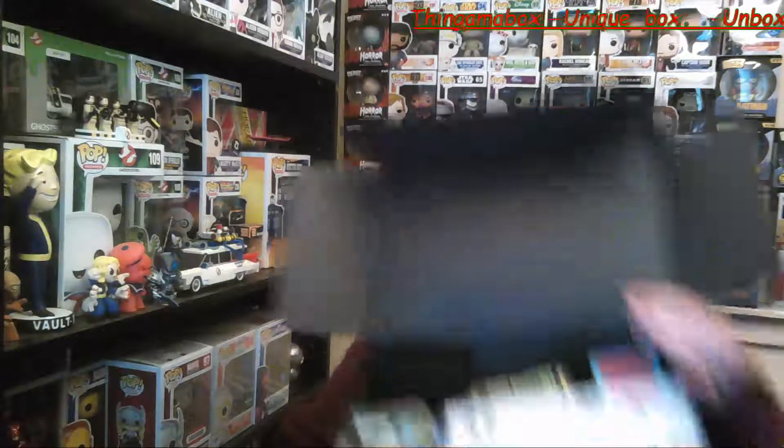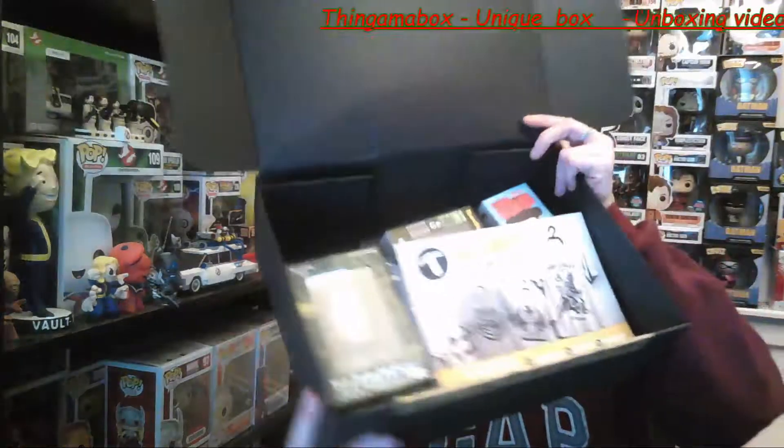I don't know what's in here at all. It's lightish, not too light. I'll give you guys a little sneaky peek — I don't know what's in there.